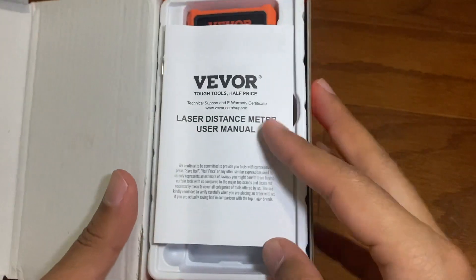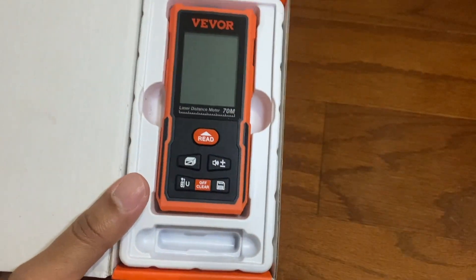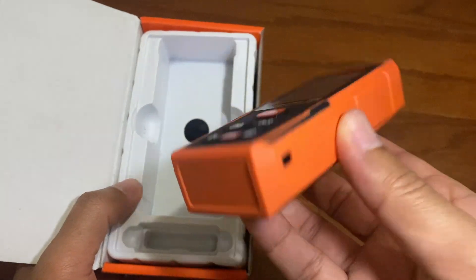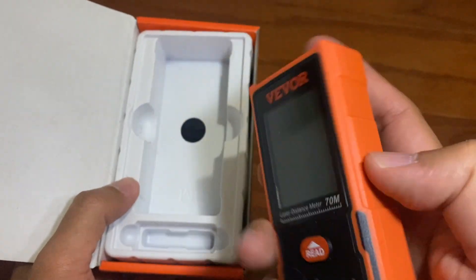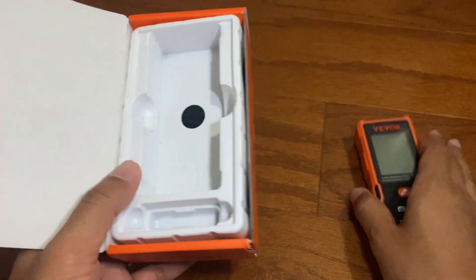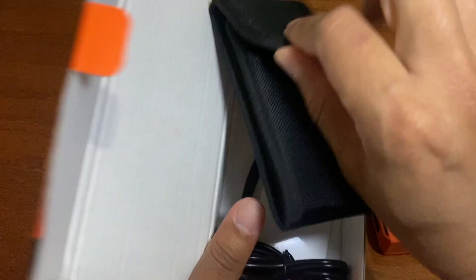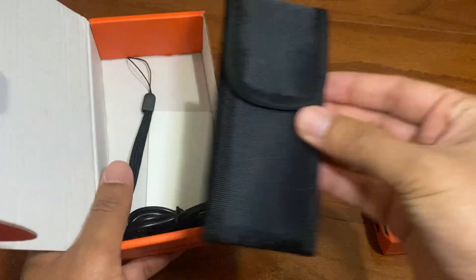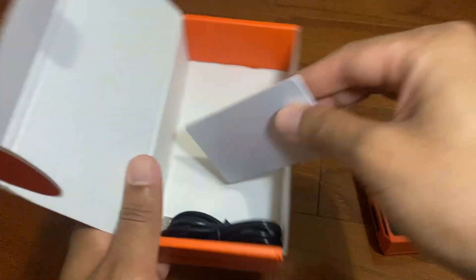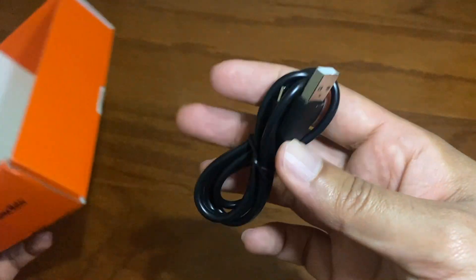So let's go ahead and open this up and see what's inside. We've got the manual, here's the actual tool itself. It feels very sturdy, it's got a plastic covering to protect it. There's a carrying case inside, a wrist strap, this is the reflecting tool, and a charger.